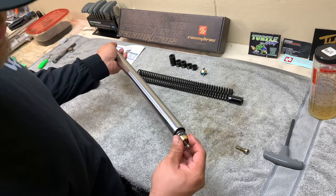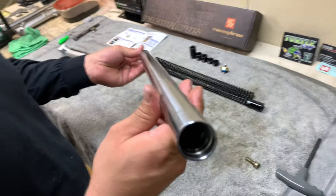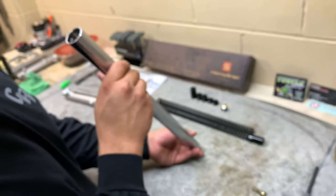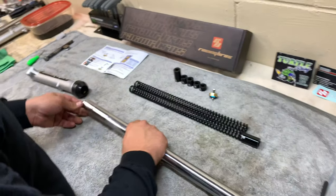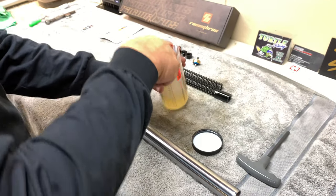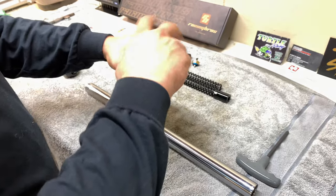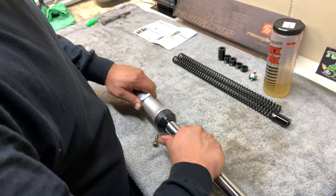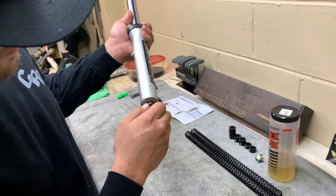You might have to mess with it a couple of times. You can't really see in there, but just make sure the emulator valve is sitting on top properly. Take your tube, put a little bit of oil right on here so it's lubed up, and put it right back in there. Then take your Allen key bolt and put it back in the bottom.